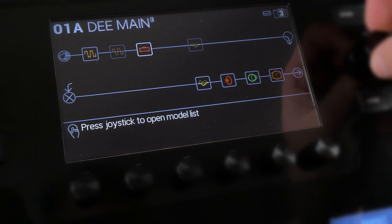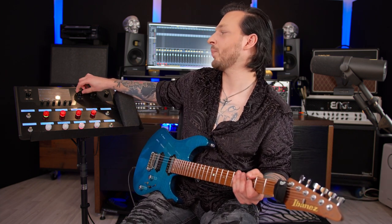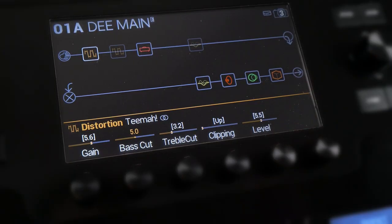For the lead sound I am using the same amp with the same gain setting. The treble and presence are still pushed but not as high, and I turned down the bias and pushed the bias X — basically the exact opposite of what I did with the rhythm channel. This makes the lead sound a little less aggressive but more singing, which I like. Last but not least, I pushed the gain on the Timmy distortion before the amp and adjusted the level a little bit.